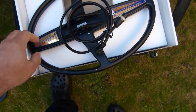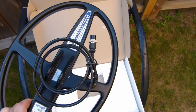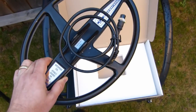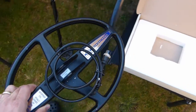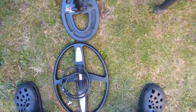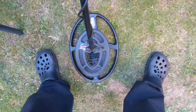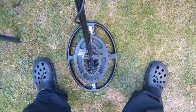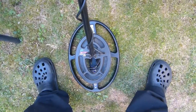As you can see, it's quite a big coil. We'll compare it to the stock coil on the Garrett. Here's the Garrett stock coil — just compare the size. It is rather bigger, so I'd expect to get a bit more depth, quite a lot more depth hopefully.